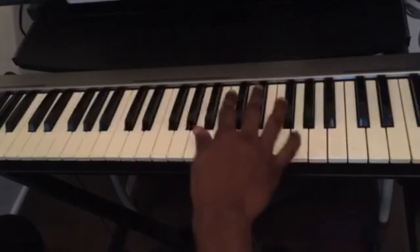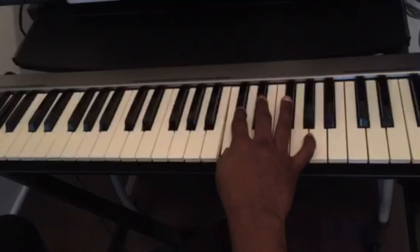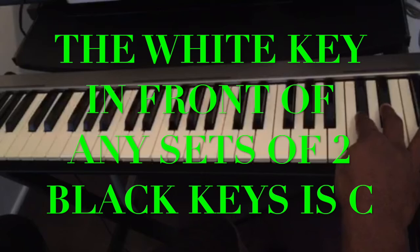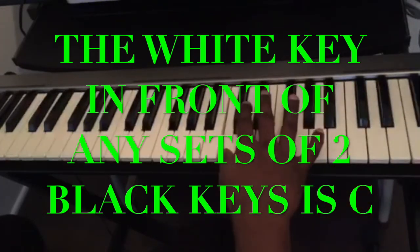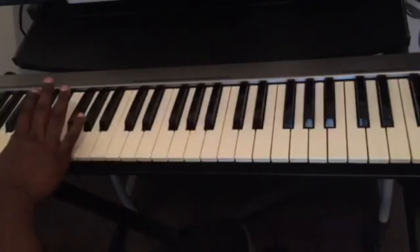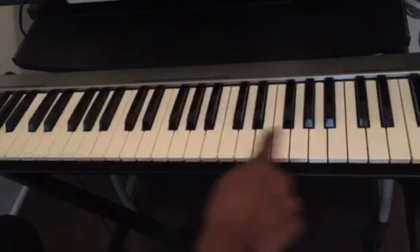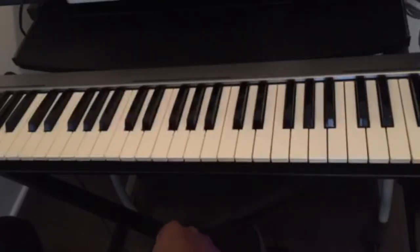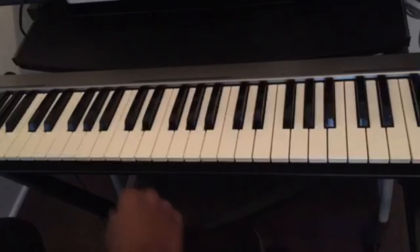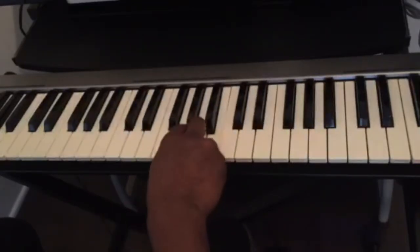We know that behind each set of two black keys, the white key in front of it is C. So any set of two black keys — the white key before it is C. Once you know how to find C, the rest is easy: C, D, E, F, G, A, B, and back to C.